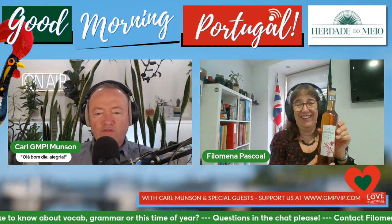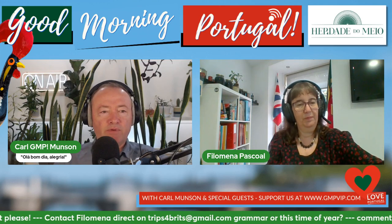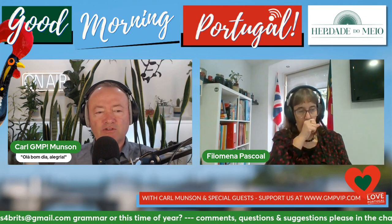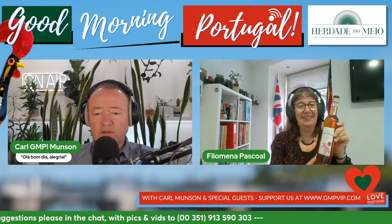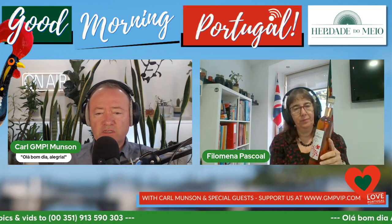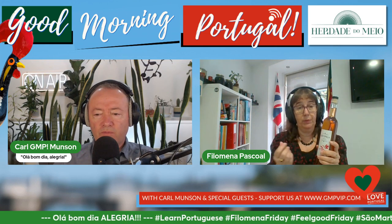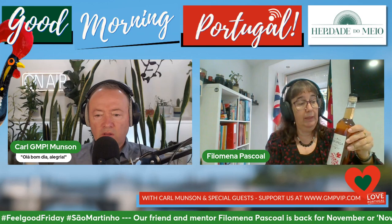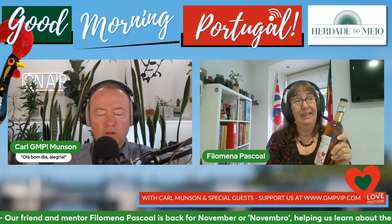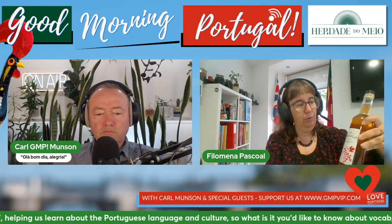Of course you should drink some jerupiga. Yes, and there is a company that you might want to buy from, or support a local Portuguese business. Could you tell us a bit more about jerupiga? It's made from the skins - is it like an early product from the wine harvest? Yes, because it's the leftovers of the grapes - the must. And so you use that and then you add a few more ingredients, like aguardente and sugar. It's what you do with the leftovers of the grapes.